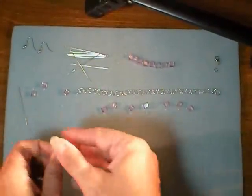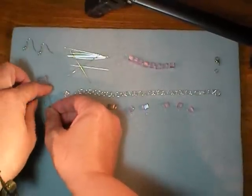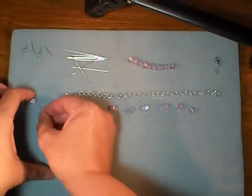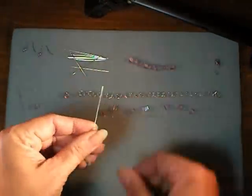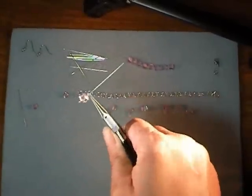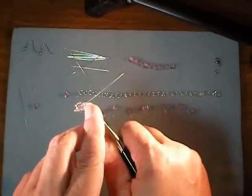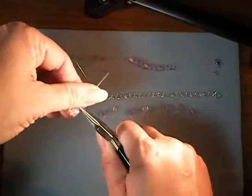To make our earrings, we'll start with a head pin and we're just going to slide on one little seed bead, a main bead, and another seed bead just like that. Go ahead and grasp the head pin right above the second seed bead with just the very tips of your chain nose pliers. The reason we do that is we want the smallest amount of empty head pin as possible above the second bead.